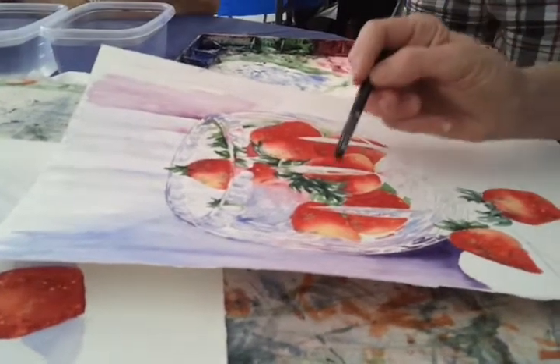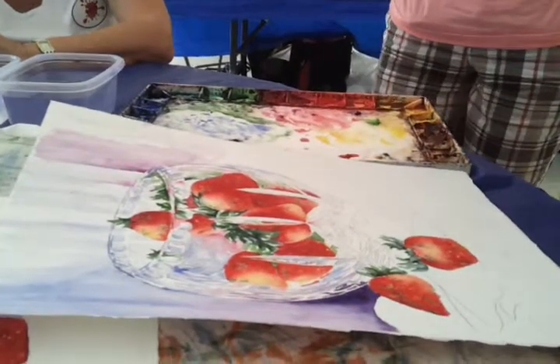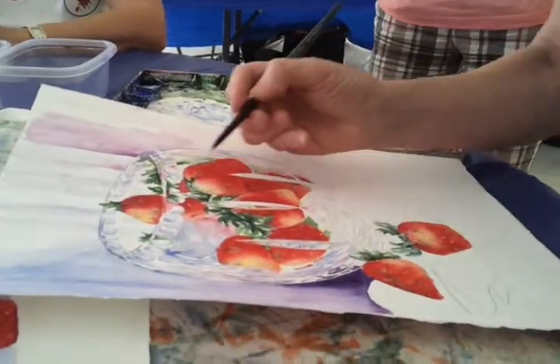That light that's left right there between that berry and that berry is what reads crystal. What you don't paint reads crystal.